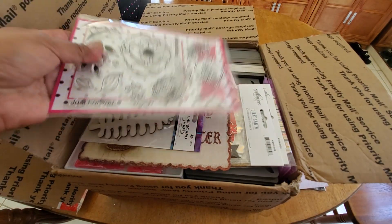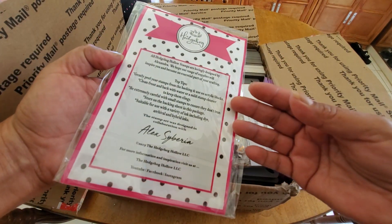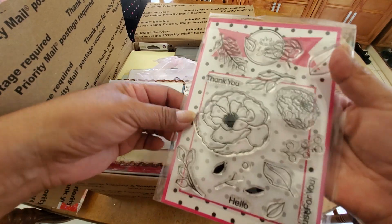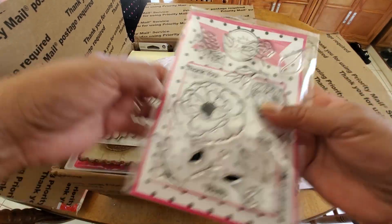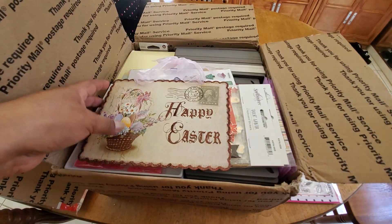Some Christmas notepads, some stamps. These are really cool. The Hedgehog Hollow. Love that one right there, that's so pretty. Some more chipboard shapes, leaves.